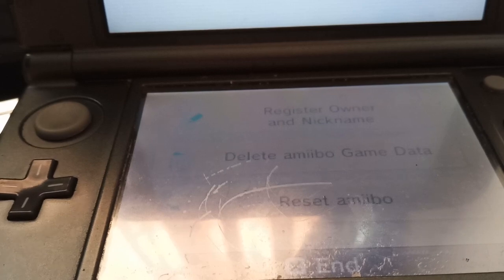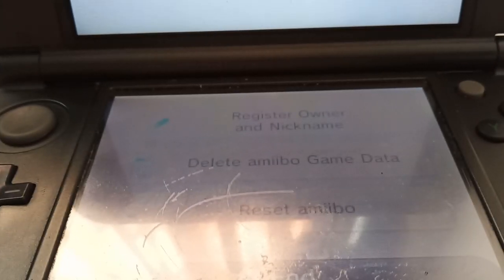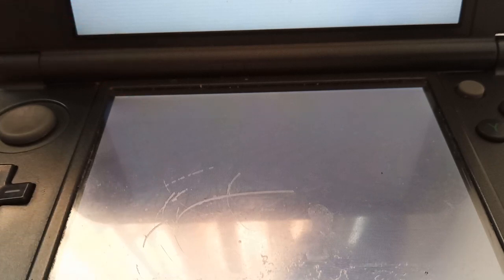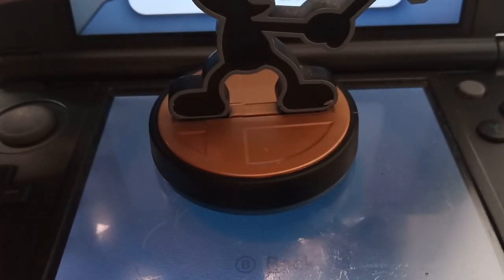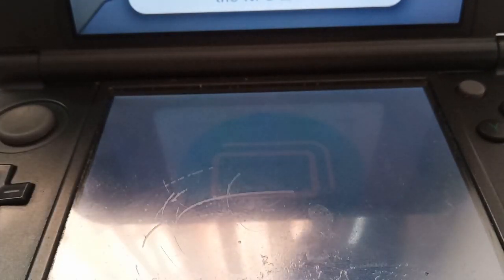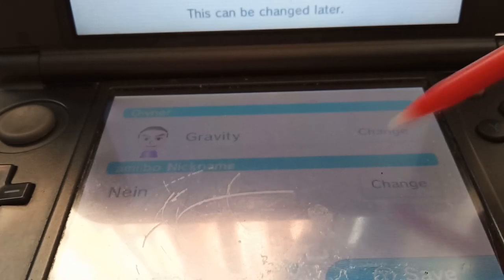Now we have three options: Register Owner Nickname, Delete Amiibo Data, or Reset Your Amiibo. What we're going to be doing — and you can really do either of these — is Register Owner Nickname. Now we're going to tap our amiibo. In this case it's our Game & Watch amiibo. Remove it, and it will have the information down for us — the amiibo nickname and the owner. So we're going to be changing the owner of the amiibo.